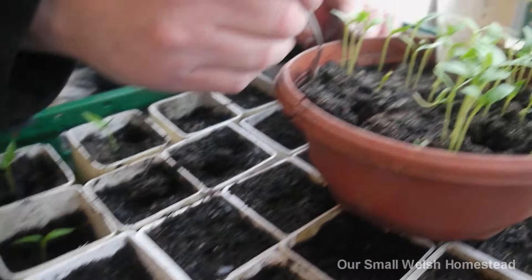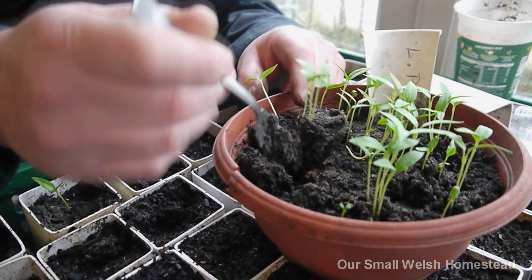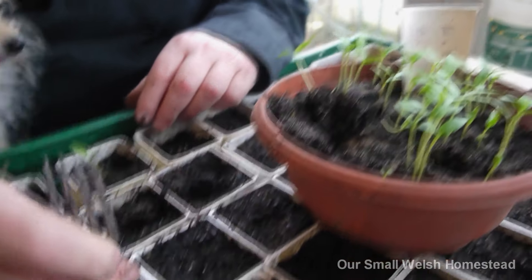I'm going to top up the compost, and I'm using a fork - a very technical piece of equipment. No expense spared. Yeah, technically it's an old fork.